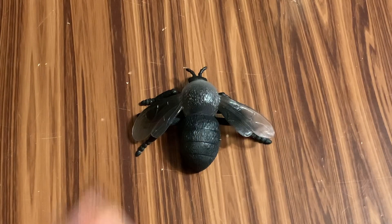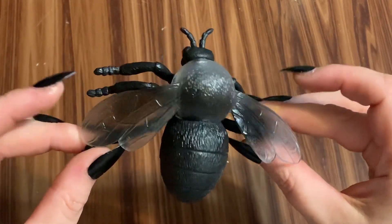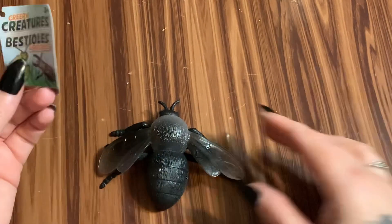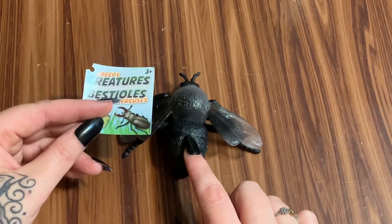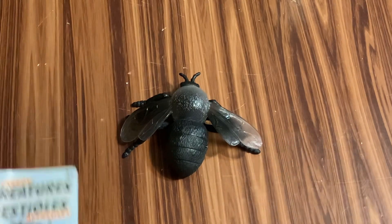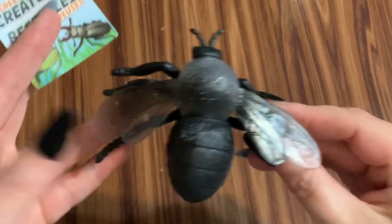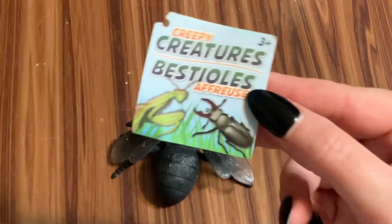First off, what you're going to need is one of these little bees from the Dollar Tree. They come in a display case with a bunch of other little critters. I got nine at my Dollar Tree and there were still some left. I am an affiliate — look in the description box for a link — but I have no idea how many come in a case, so I don't want to tell you to order it and then there'd only be a handful.